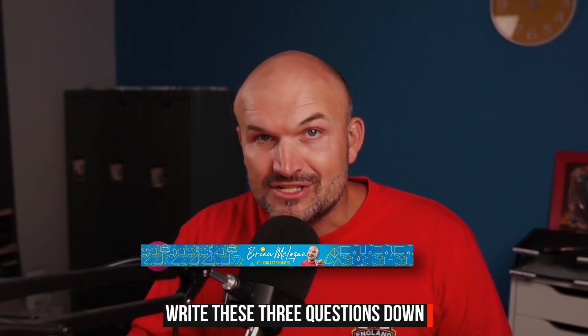Three little questions. That's all I want you to focus on as you begin the school year, or if you're already in the middle of the school year, to focus on for every single chapter. I would highly recommend, if you have not already taken out a sheet of paper, get ready to write these three questions down.